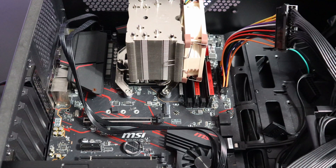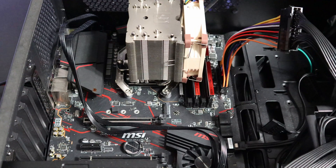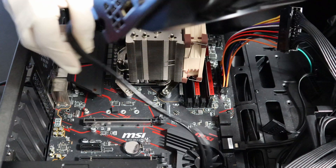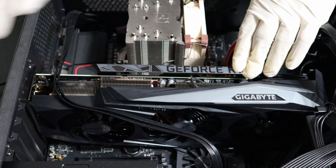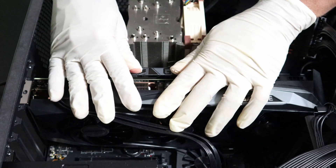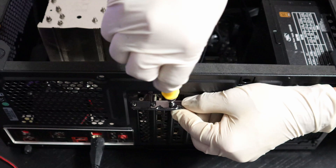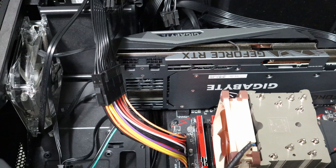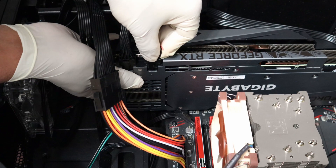Next I'm going to install this GPU into my motherboard. I'm going to open the GPU lock. This CPU power cable is interfering with my install, so I'm going to send the GPU under it and slowly install the GPU. Now that the GPU is installed, I'm going to secure it to the case by installing the screws. Next is to install the 8-pin power cables — it requires two of them.